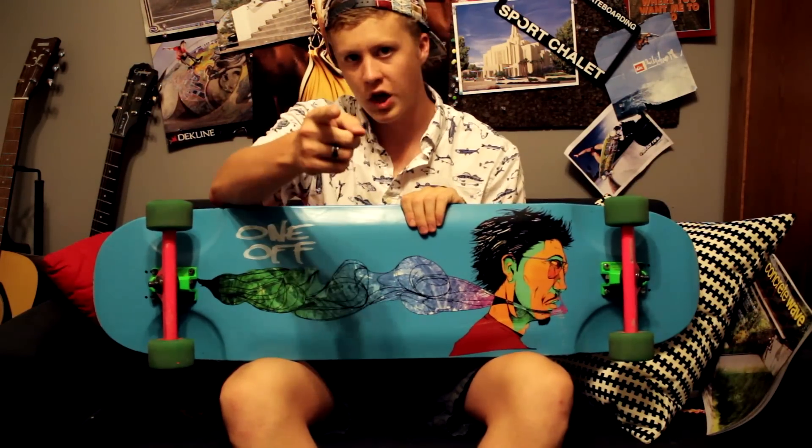Hey guys, Drex Tanner here from Skate Reflex, and I'm here to do a review on the One-Off Big Boy. Check it out.